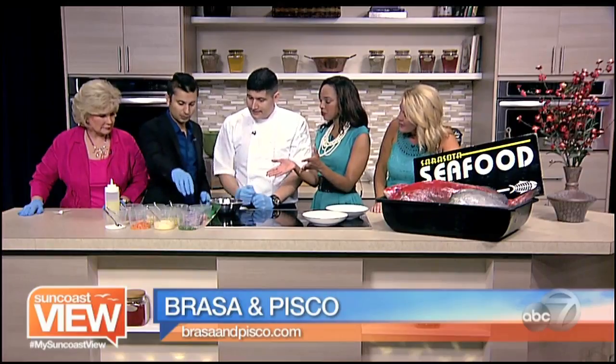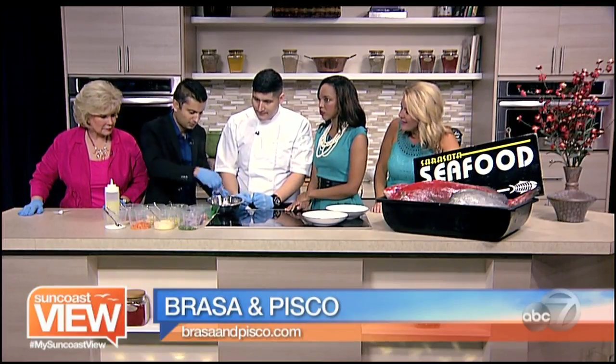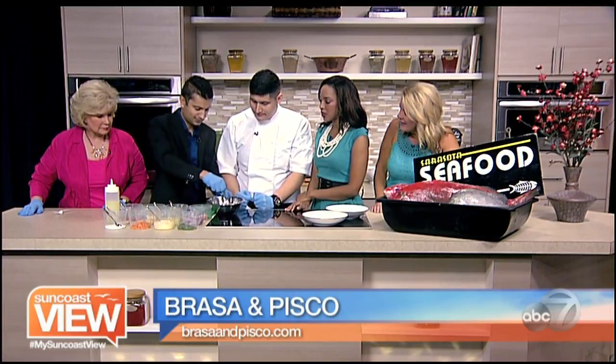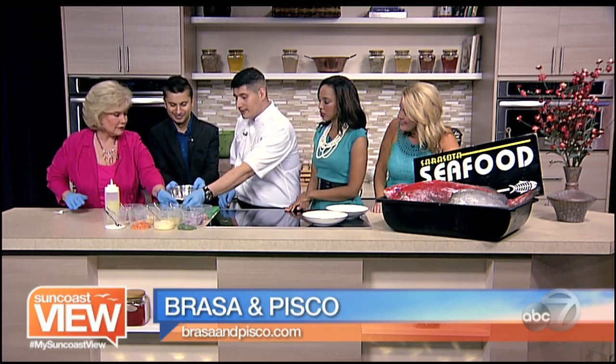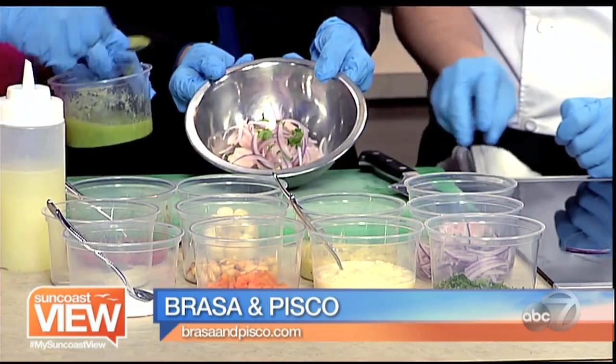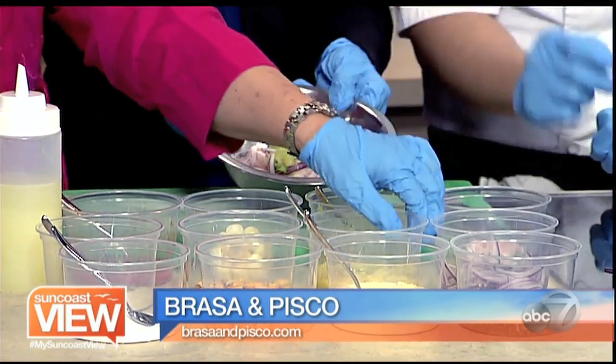Let's put the onions — just a handful. Pop them in there. A little pinch of cilantro. You can do a spoonful of celery paste — just a spoonful, not the whole thing. These are pastes that we make at the restaurant. That's the celery. We also have ginger and garlic. They smell amazing.